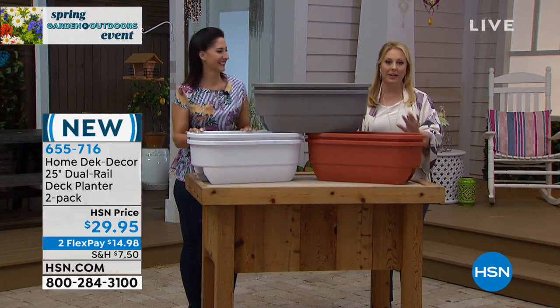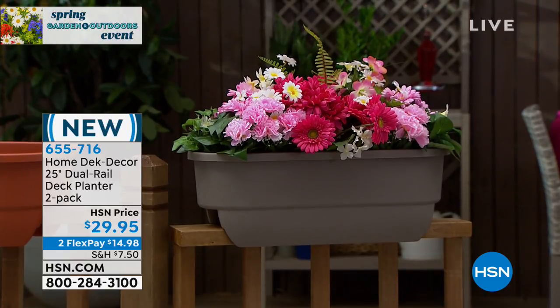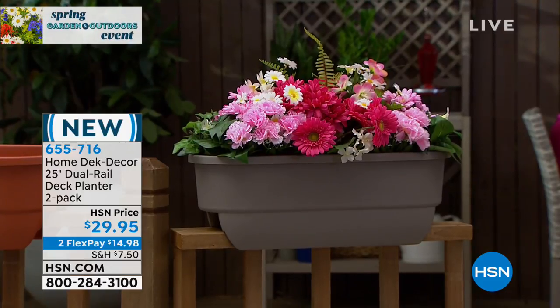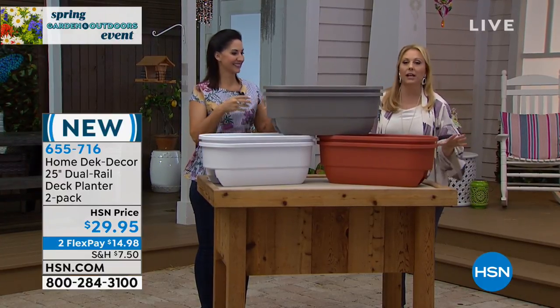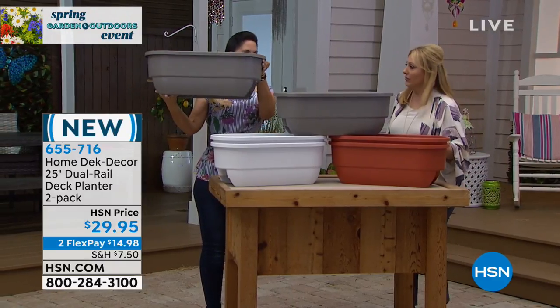This is a really cool item and you need to come over to the TV and take a look at it, because maybe you've never seen anything like this before. So this is the Home Deck Core 24-inch Dual Rail Planter 2-Pack. You have a choice of three colors — terracotta, white, or driftwood gray — and you get two. This is a planter, real simple idea — it's a planter wherever you want, on a rail.